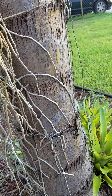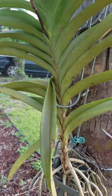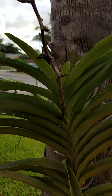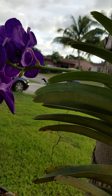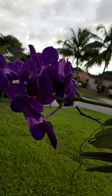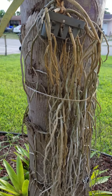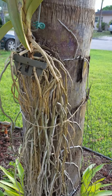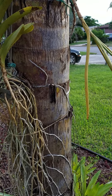Here's another one of my Vandas. You can see it attaches itself to the tree because it's an air plant — they love water. Some beautiful blooms here. These love a lot of water, and I hardly ever fertilize my orchids. I hear mixed reviews about fertilizing, so it's not something I necessarily do.